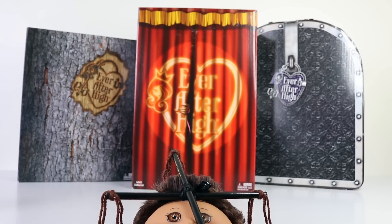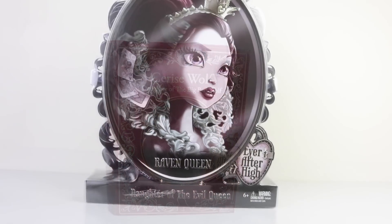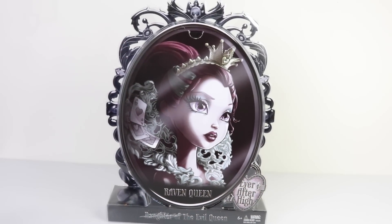She's also the third release in the Ever After High line for Comic Con. The first one released way back in 2014 was Cerise Wolf, and the Raven Queen was released in 2015.